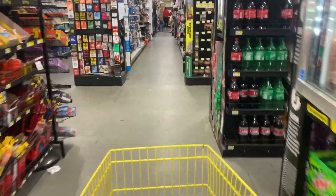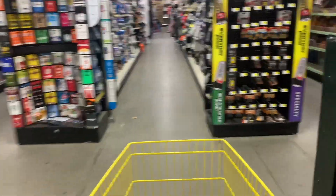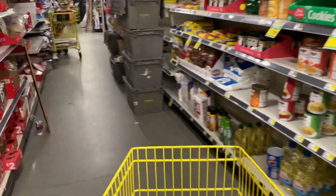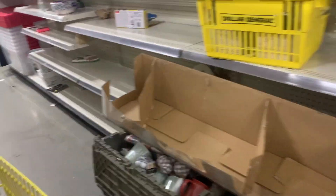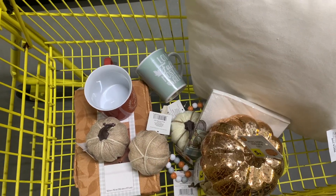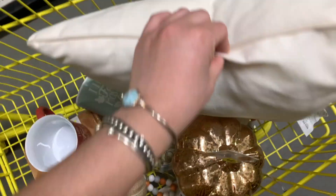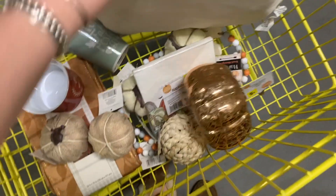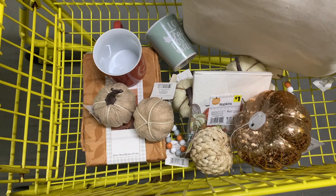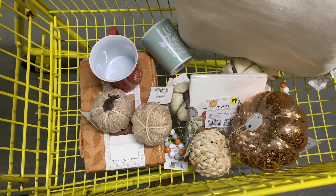I grabbed a cart and we're heading right to the aisle, and as soon as I turn into the aisle I stop in my tracks — I notice the bins. The bins mean they are already starting to pull items off the shelf, but I asked the store manager and he gave me permission that if it's on the sales floor then I can look through the bins. I only looked through the top couple ones because I didn't want to make a mess, so this is what I was able to find.